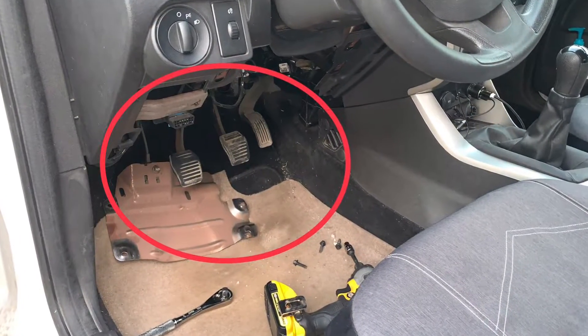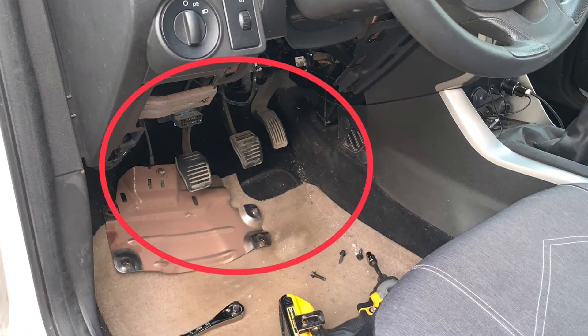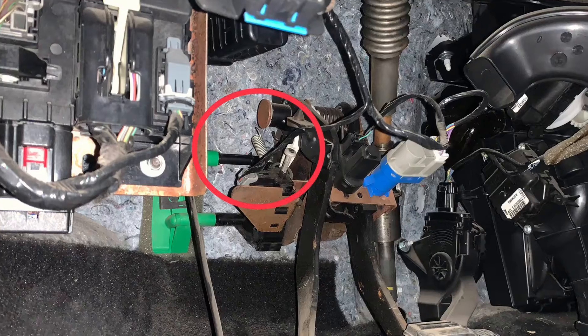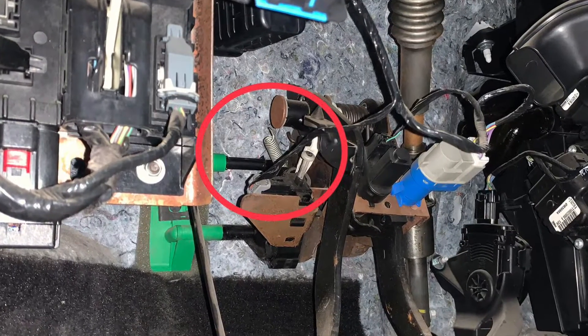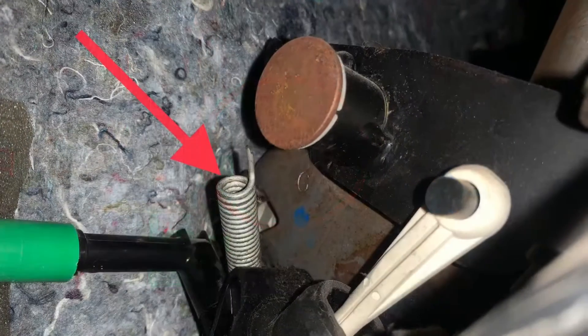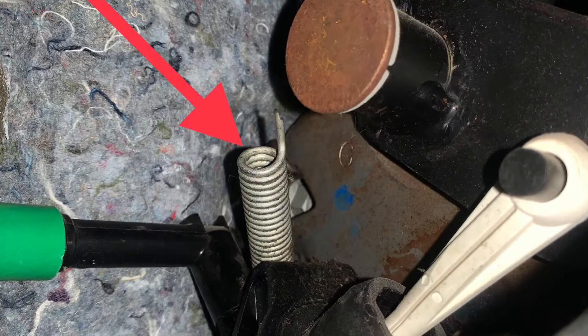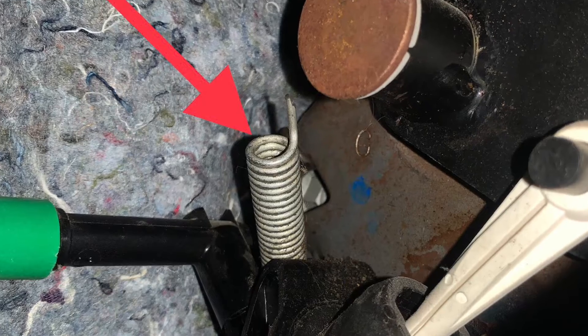I think something is going on with my pedals, maybe a sensor fault of some sort. At the very least that spring is broken, so I think I will start by replacing the spring, see if that takes care of the issues I see going down the road. If that does not fix it, then I'll start replacing switches.